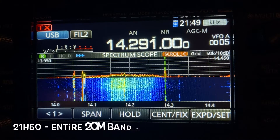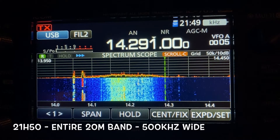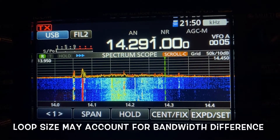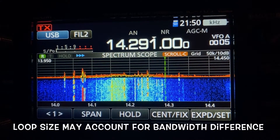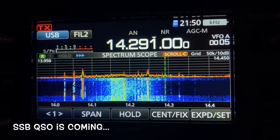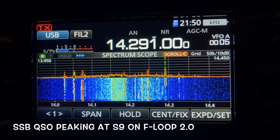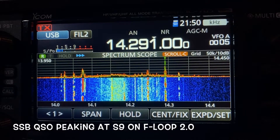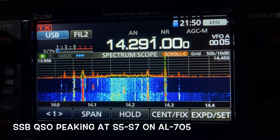So this is with the AL705 on 20 meters. We see the narrow bandwidth that it provides. I'm going to switch to the Chameleon F-Loop. And we immediately see that the bandwidth is wider compared to the 705. I'm going to switch back to the AL705 — see the narrower bandwidth. Back to the F-Loop. So there's a difference. The loop size of the Chameleon is longer, bigger in diameter. So back to the AL705 — you can clearly see there's a difference with the smaller loop size.